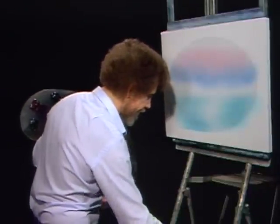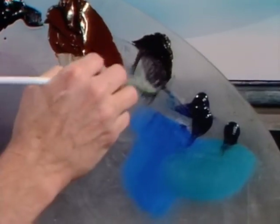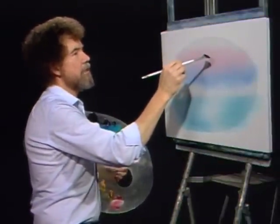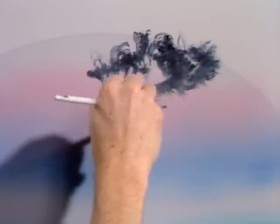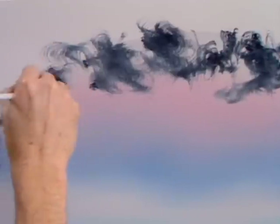Let's have some fun now. Let's get dangerous. I'm gonna go into the midnight black, just a little of it on the fan brush. Now I want some contrast in this guy, so I'm gonna take this and just dance it around. Let it play. Just let all kinds of little things happen. This is just midnight black. Big old cloud lives right up here.